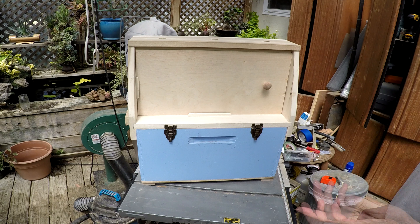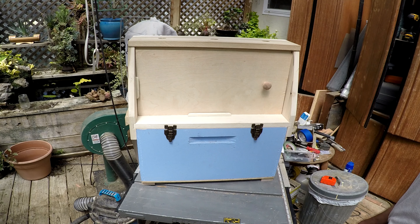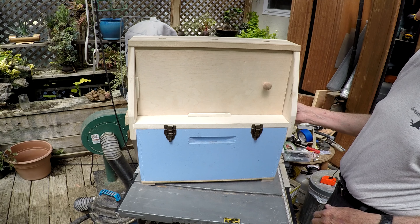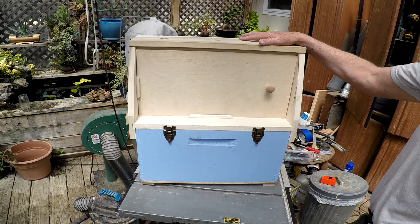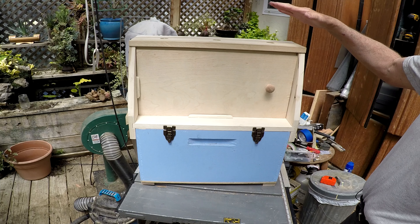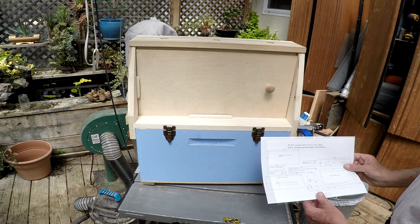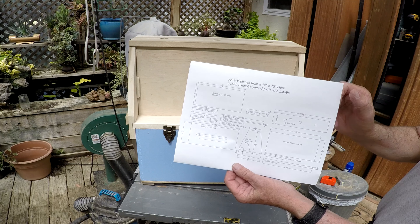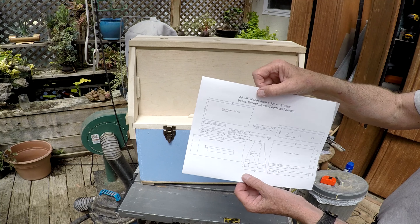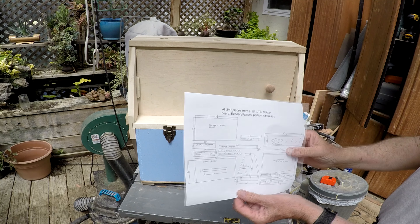In a previous video I had borrowed a friend's observation hive, and when I did that I decided I might as well make my own. I used that as a model to make one myself — most of the dimensions are very similar. I drew it up on CAD and will post a link to both the DWG file and the DXF file.